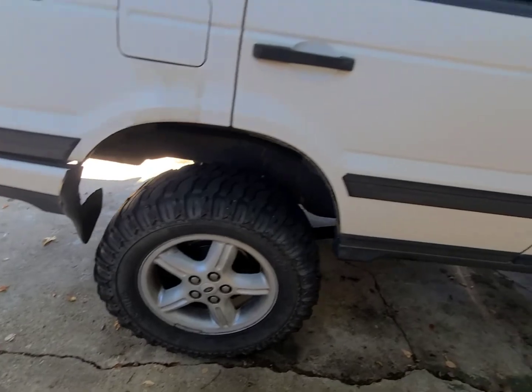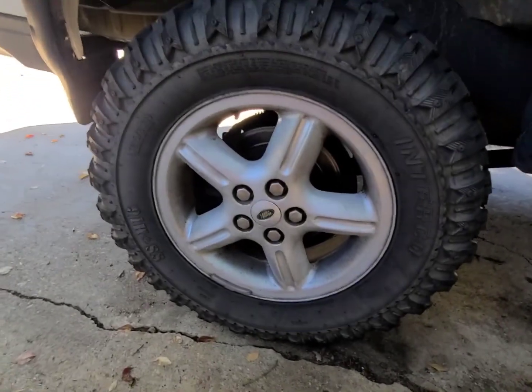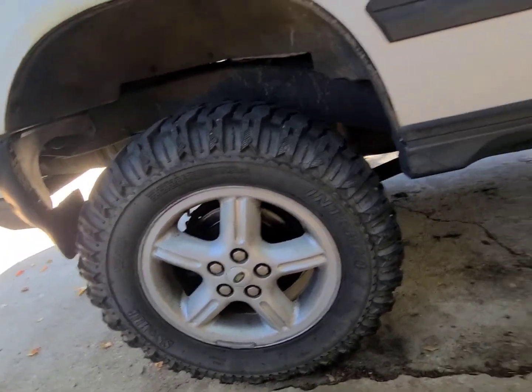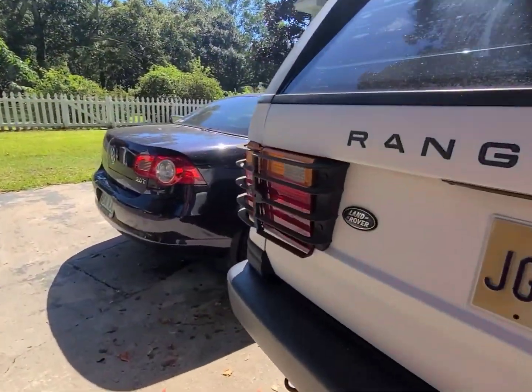First, I've got to do brakes on this truck. Two days ago I noticed I started hearing some scrubbing from this right rear back here. The pads are about completely gone, so it's time to do brakes on this thing — we're going to do it all the way around. I'm not sure if we're going to do rotors yet; it'll probably depend on how they look when I get them off.